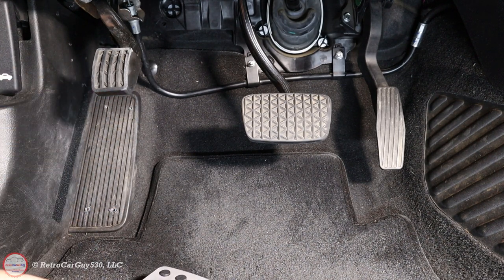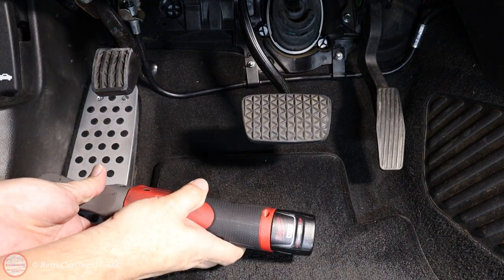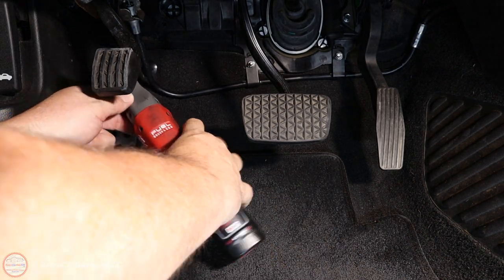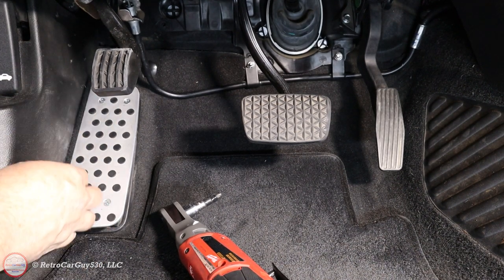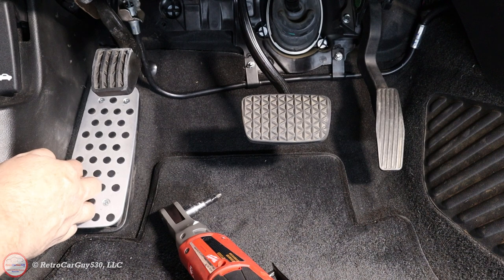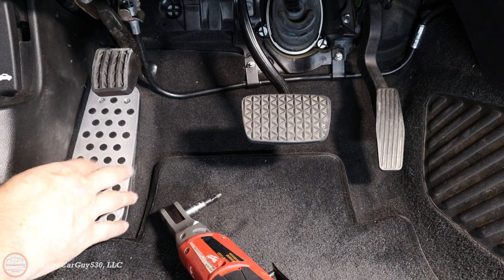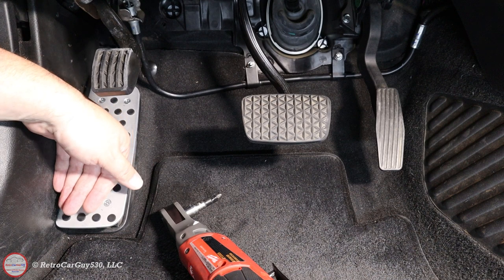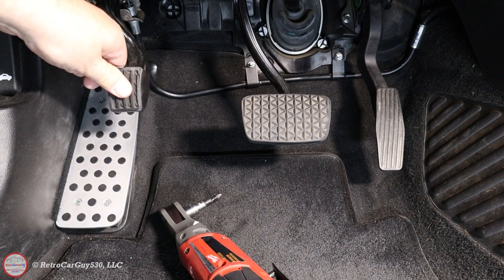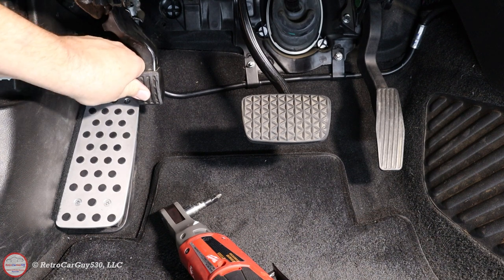These have already been pre-drilled since I have already installed this, so I'm just reinstalling it for demonstration purposes. I have some industrial Velcro over here on the offset side so that in case it hits the kick panel, it's not going to tap against it — I learned that from previous installations in my Chevy SS Sedan. This gets a nice offset for my foot, and we can see it comes close but it's not touching, so it does not interfere.